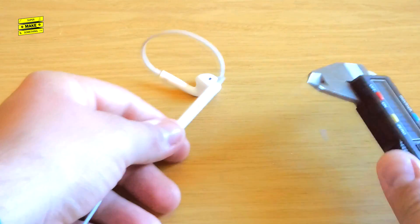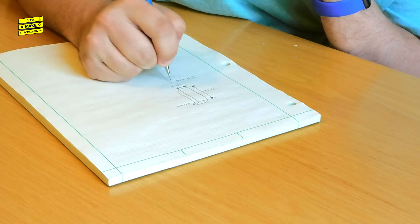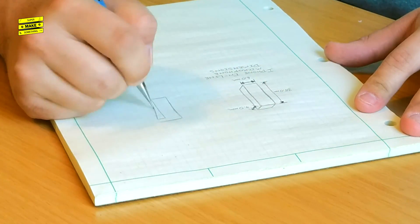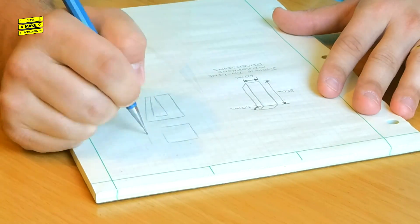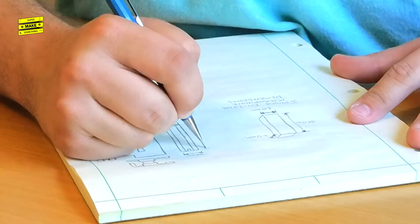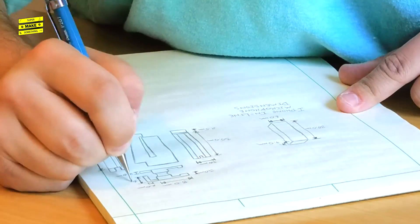I began by measuring the overall dimensions of the inline microphone on my iPhone's earpods using calipers. I wrote these down on a sheet of paper, and then began sketching a design that I could attach to the collar of a shirt, slip the headphones in and out of, and hide the wires while it was being worn. To make the next step easier, I also jotted down rough dimensions for each of the clip's features on the sketch.